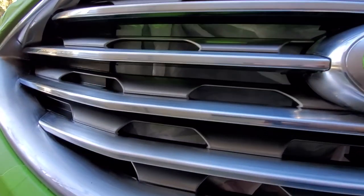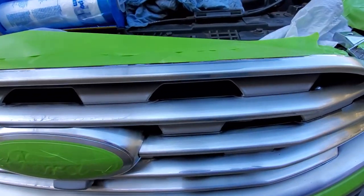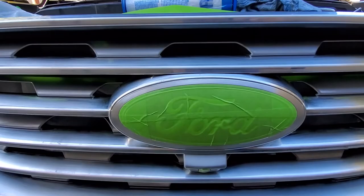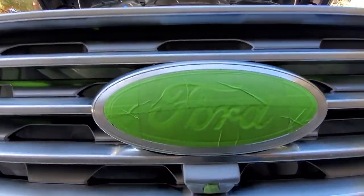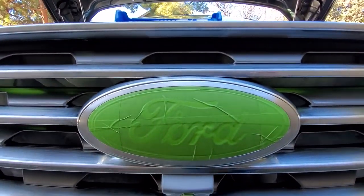I got pretty good coverage in there. I sanded down the grill to remove some of that chrome so that when you paint, it's gonna stick pretty good. Then I put tape all the way around, and you can see I just put tape covering the whole emblem here.